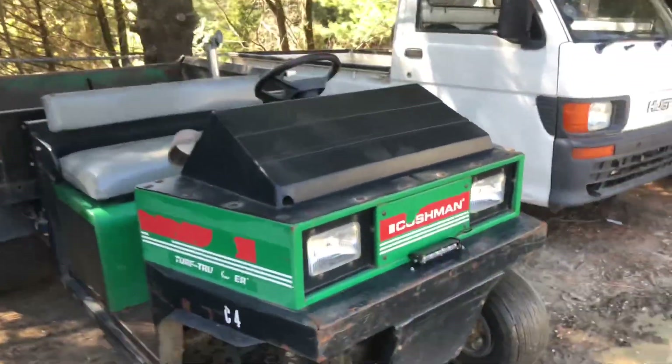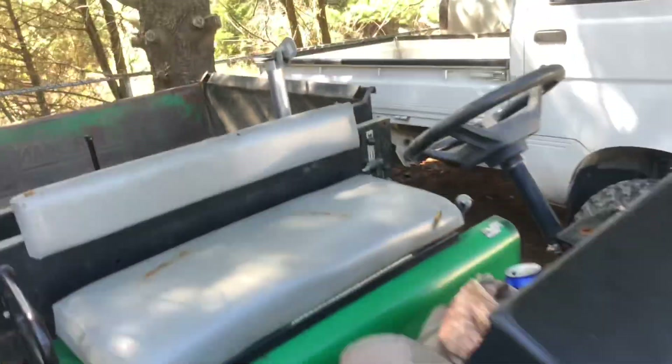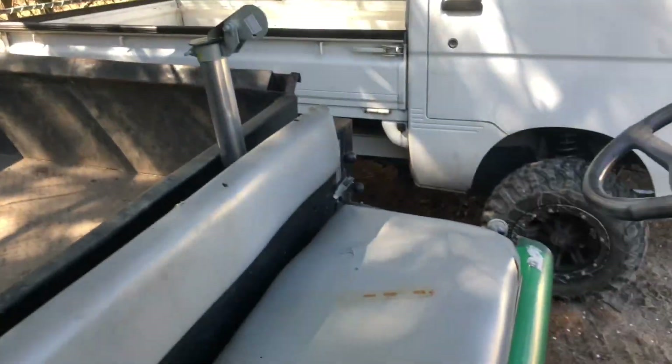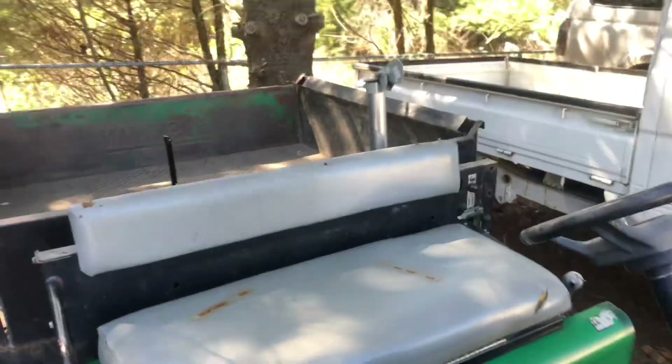Oh, there you have it folks — Cushman diesel golf cart rolls coal! We got the little half-ass stack on there, we got the flapper valve flapping away, and she's turned up pretty much as high as it'll go.